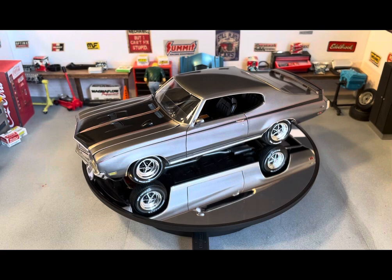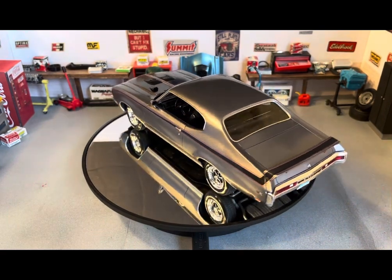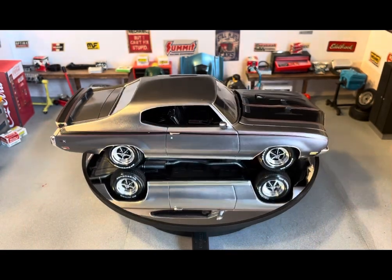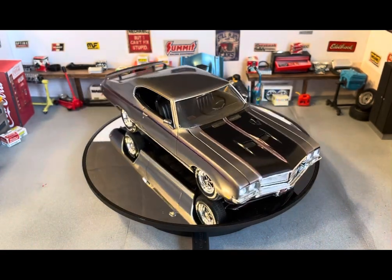Again, just a really nice old kit from Monogram. I just love these old muscle car kits that they put out back then.